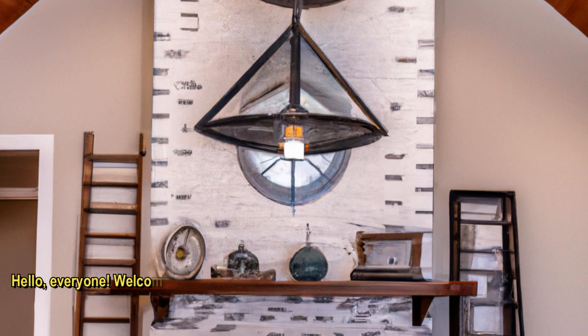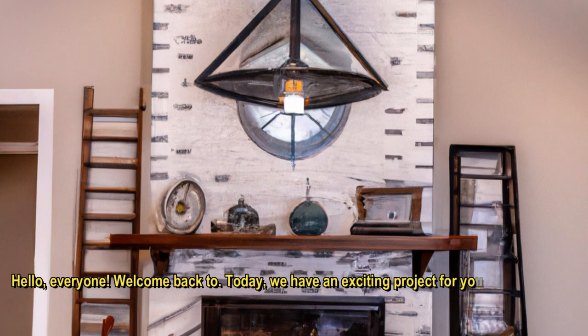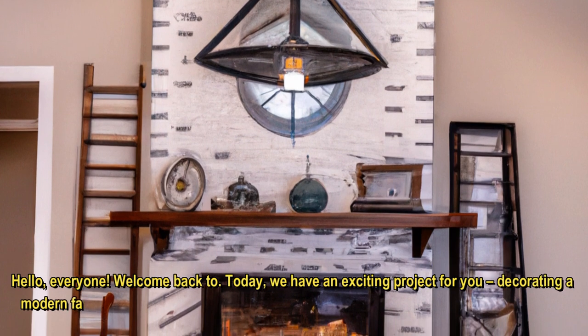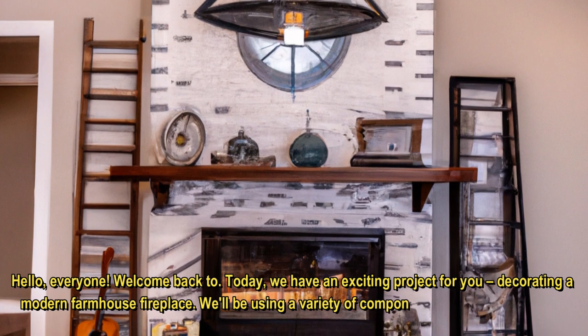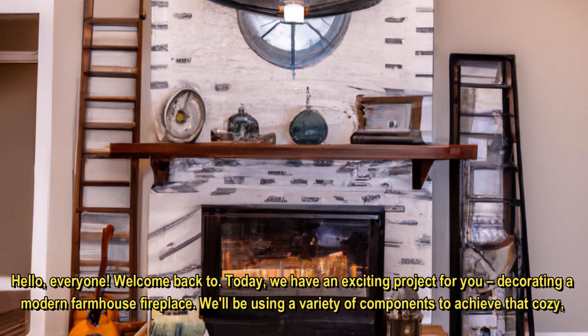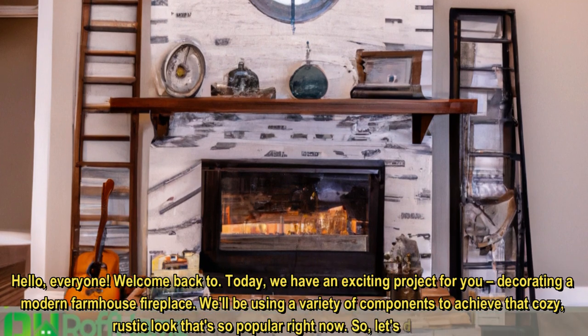Hello, everyone. Welcome back. Today, we have an exciting project for you: decorating a modern farmhouse fireplace. We'll be using a variety of components to achieve that cozy, rustic look that's so popular right now. Let's dive right in.